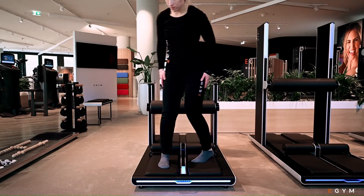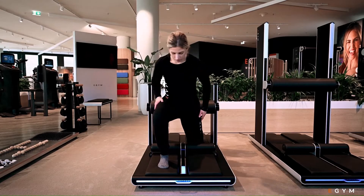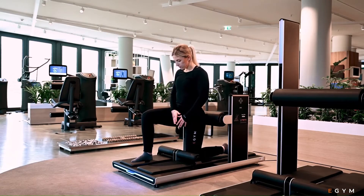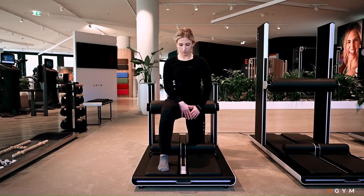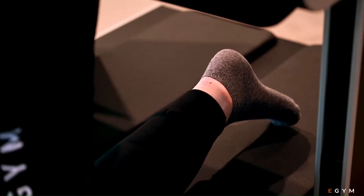Facing outwards, take a kneeling lunge position. Your glutes should rest against the rear roller pad. Position one foot on the mat in front of the front roller pad, and one knee behind it to stop your other foot sliding forward. Your lying foot should be flat on the mat.